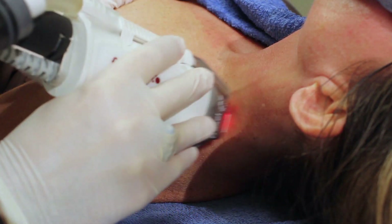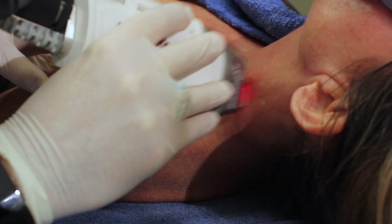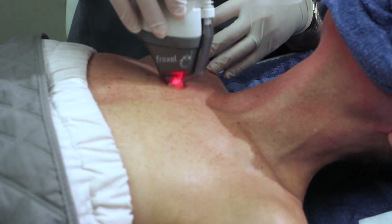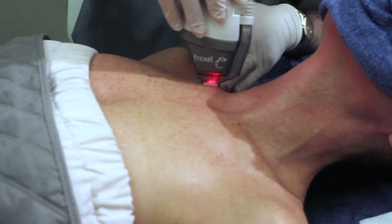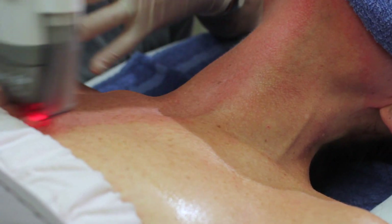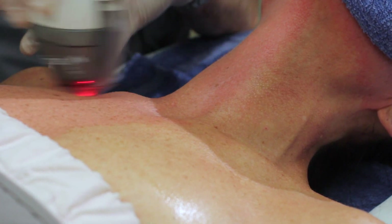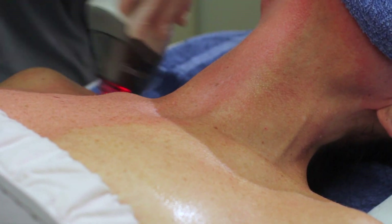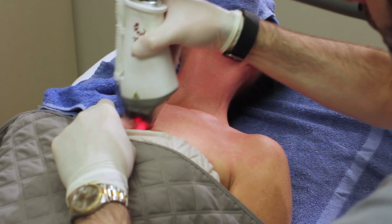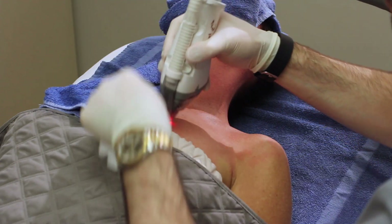One of my favorite things about Fraxel is that, as opposed to other devices, we can safely and effectively treat areas other than the face. As we move on to the chest, you can see that Buffy's a great candidate for this treatment to remove her sun damage, texture, and even her fine cleavage lines. She's tolerated the procedure well, and even though you've only seen snippets of each area, we're really only 12 to 13 minutes into this treatment. After the application of the post-care product, she'll be able to comfortably walk out of the office a couple of minutes after the treatment.